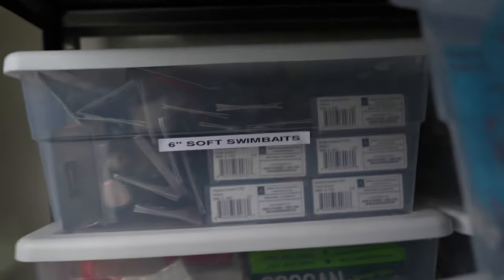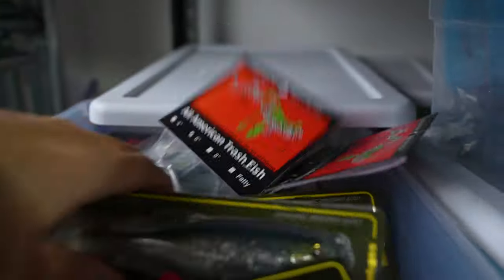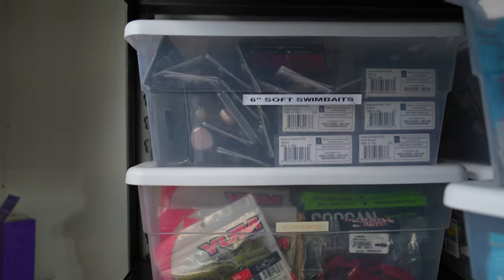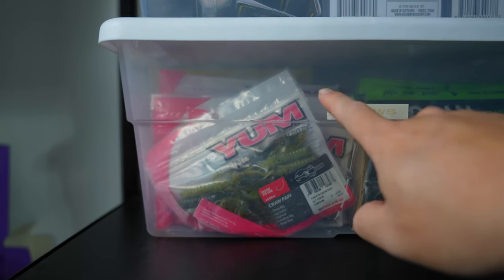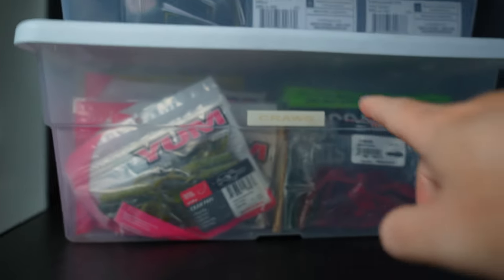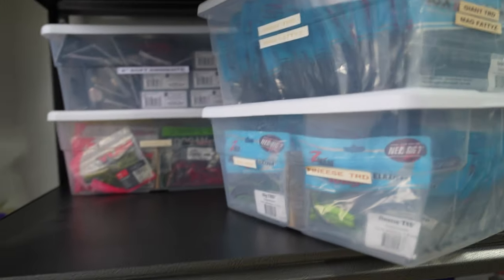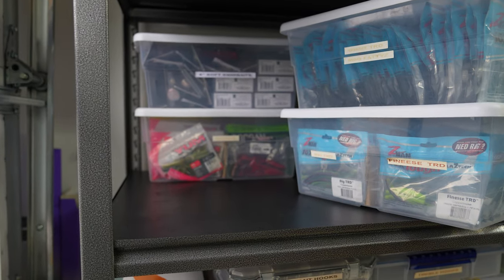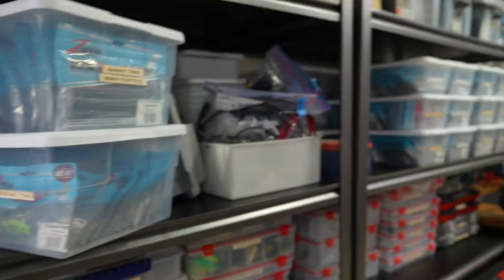Behind that we've got some soft swim baits — little creeper trash fish, some mag drafts, Bass Mafia Dangerous swim baits, and a bunch of six inch swim baits. I like throwing those; they work well for both largemouth and smallmouth. Underneath that six inch swim bait box is another bin with craws — yum, net bait, Missile Baits D-Bombs. This is stuff I actually haven't used in the last couple years. I usually go through tackle and donate stuff to local clubs — the high school club, Bass Federation, Oregon Kayak Bass Fishing.